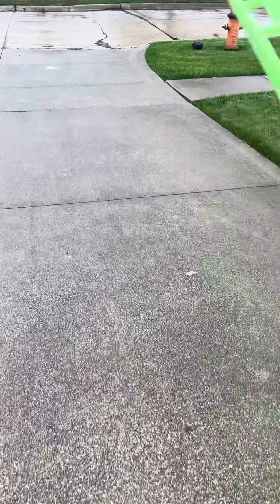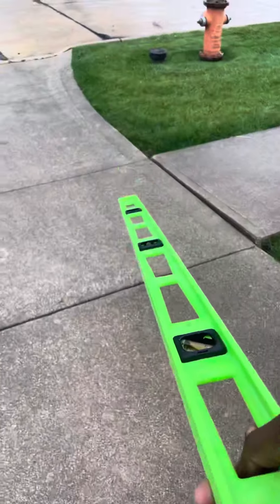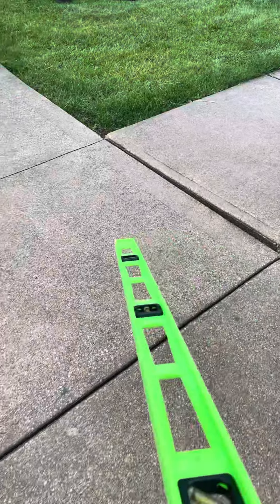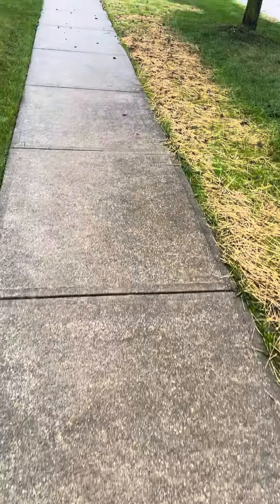We have one driveway slab as well as one public walkway pad. We want to bring this up to the abutting concrete and stabilize both slabs, along with two public sidewalk slabs.